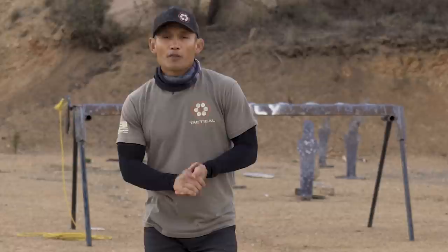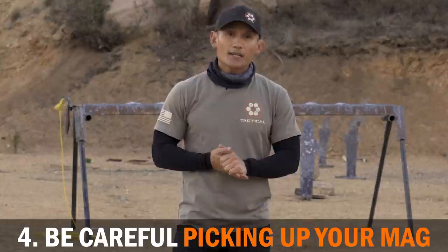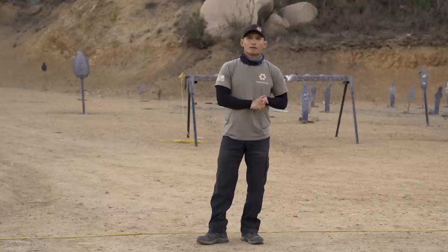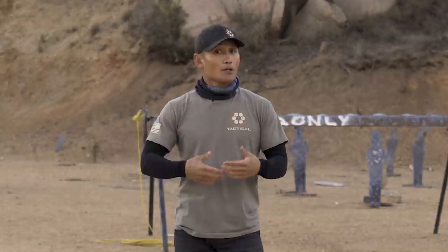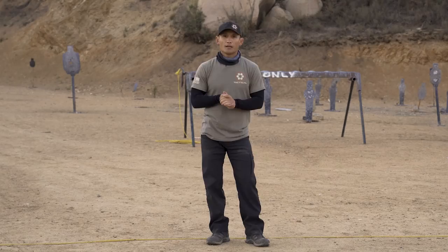So there you have it — five common safety mistakes. One: avoid the brass dance. Two: be careful when re-holstering, don't flag yourself. Three: when turning around, make sure that gun is not flagging anyone. Four: when picking up your mag in class, be careful because people can flag you while you're doing that. And lastly: know the status of your weapon. If you've seen a safety mistake we didn't cover that you experience often, leave us a note in the comments. As always, if you like the video, please like, comment, subscribe, and we'll see you in the next one.